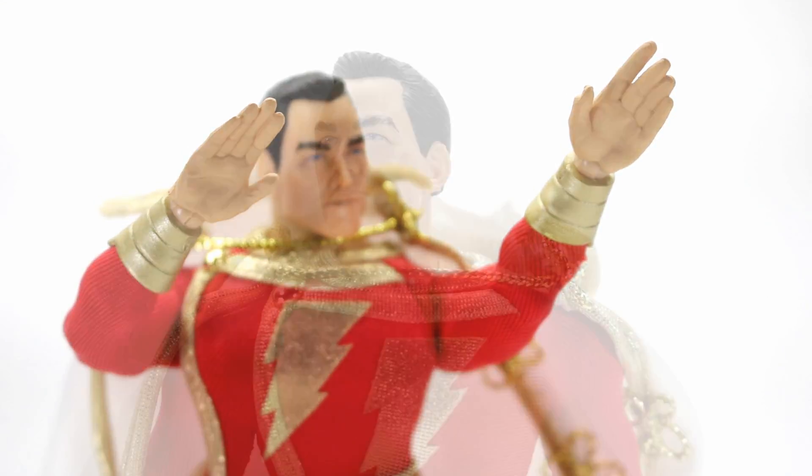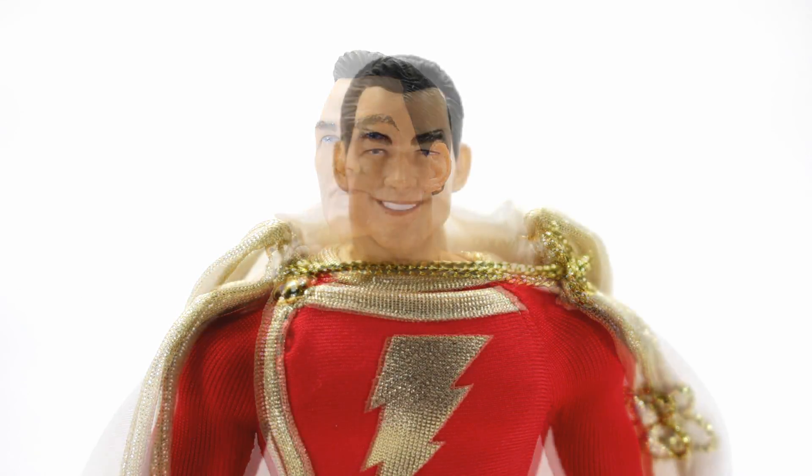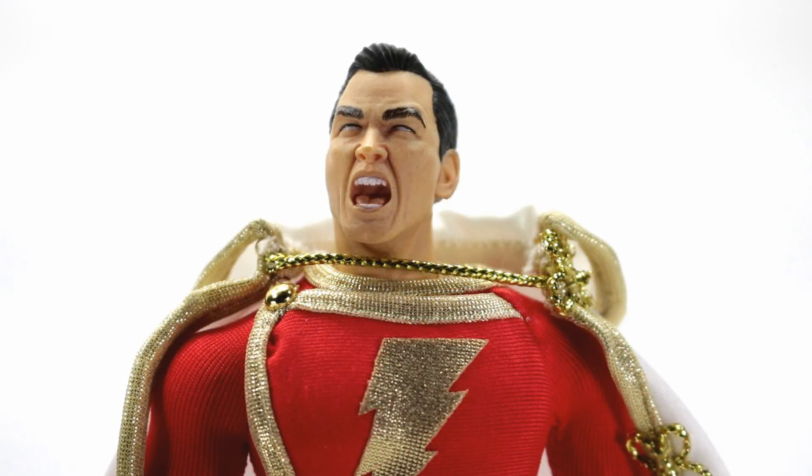He comes with three different heads. First is the standard head, which looks really nice. Then he's got the smiling face — you always get that with Shazam figures and it looks great. Then there's the screaming face, which is probably my favorite head sculpt out of the three. All three heads are sculpted really nicely — they did a great job all the way around.